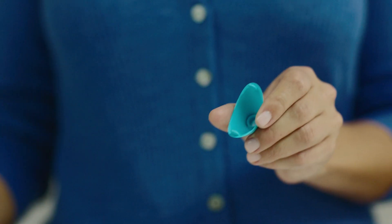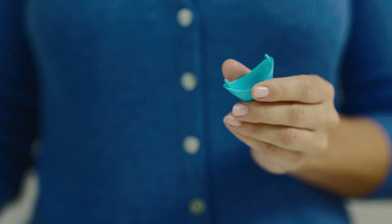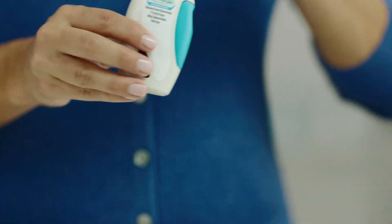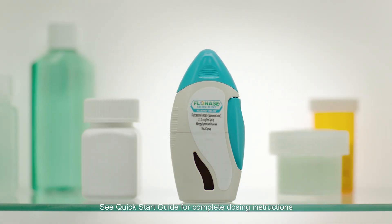And once a week, make sure to clean the inside of the cap with a clean, dry tissue. This helps keep the nozzle from getting blocked and helps make sure you get a full dose of once daily Flonase Sensimist. Now that your nozzle and cap are clean, your Flonase Sensimist Allergy Relief is ready for your next dose.